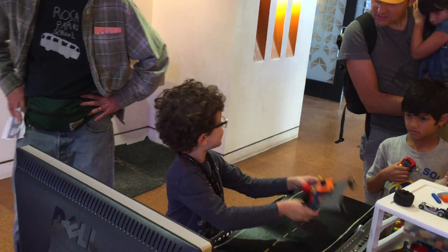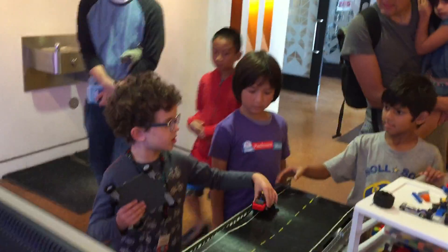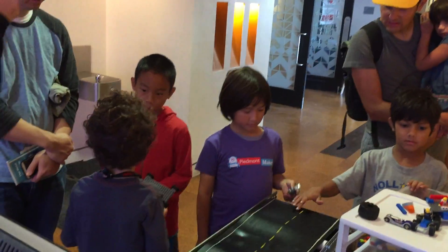That's great! That's basically how you do it. There's also other bars that you can play. Feel free to build some. You can take some of those apart, or you can get some of the Lego out of there.